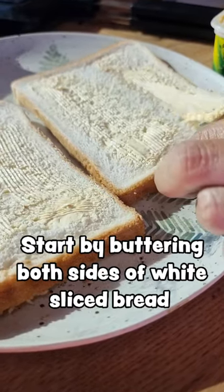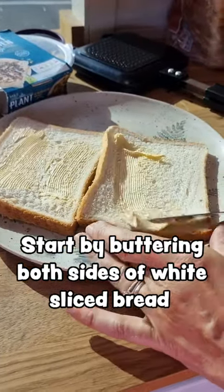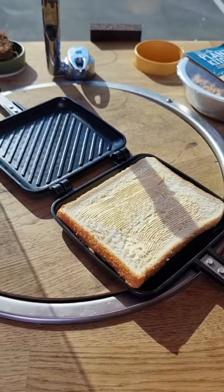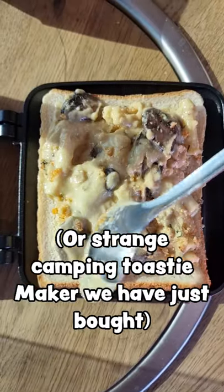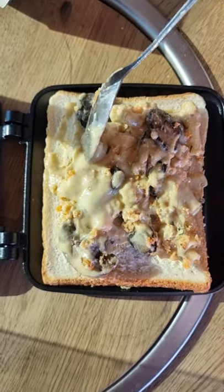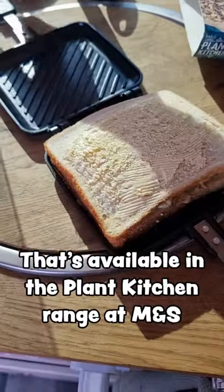Start by getting some dairy-free butter and buttering both sides of white bread. Then you put it into this strange stovetop toastie maker that we've just bought and add the cashew mac and cheese that's available in the Plank Kitchen range at Marks & Spencer's.